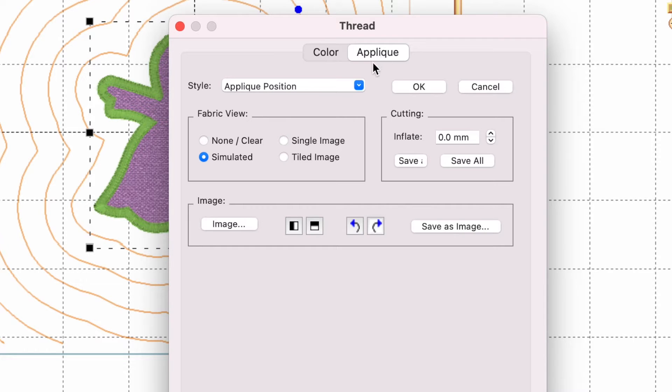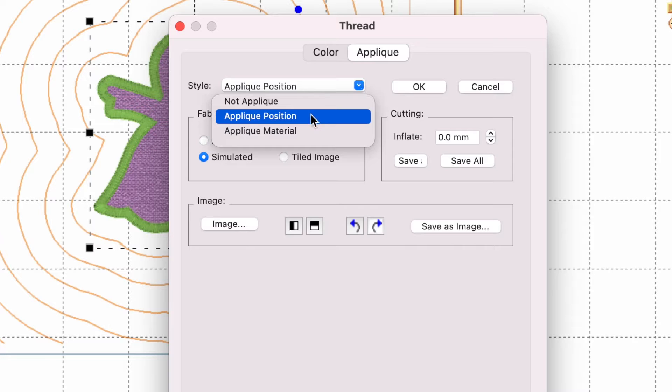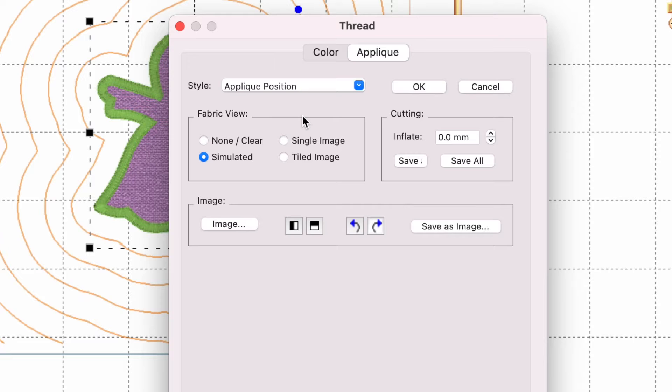This is the screen that allows you to create cut files. One thing you have to do is tell it that this is an applique position — you have to give it a job. So we're telling it this is the applique position stitch, and once you do that you're able to create an SVG file.